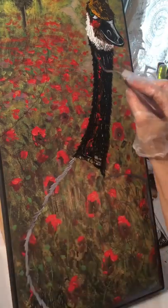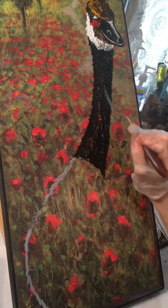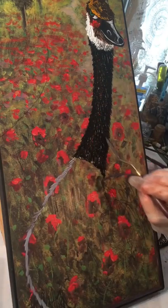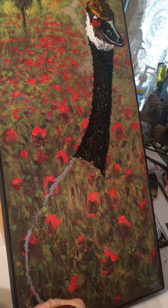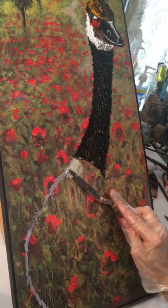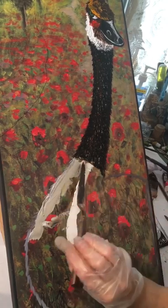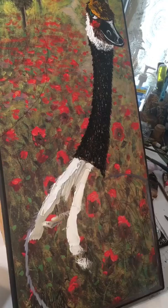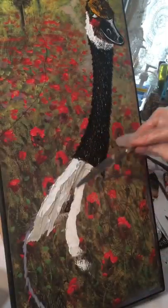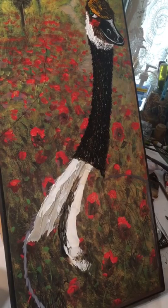Then I added in some vermilion as a highlight — vermilion is a reddish orange color. Then I'm using my small palette knife to do small feather texture on the neck. Next I'm working on the chest and breast area. I made up a muddy color: white, some burnt umber, a little bit of black, and a little bit of chromium yellow.